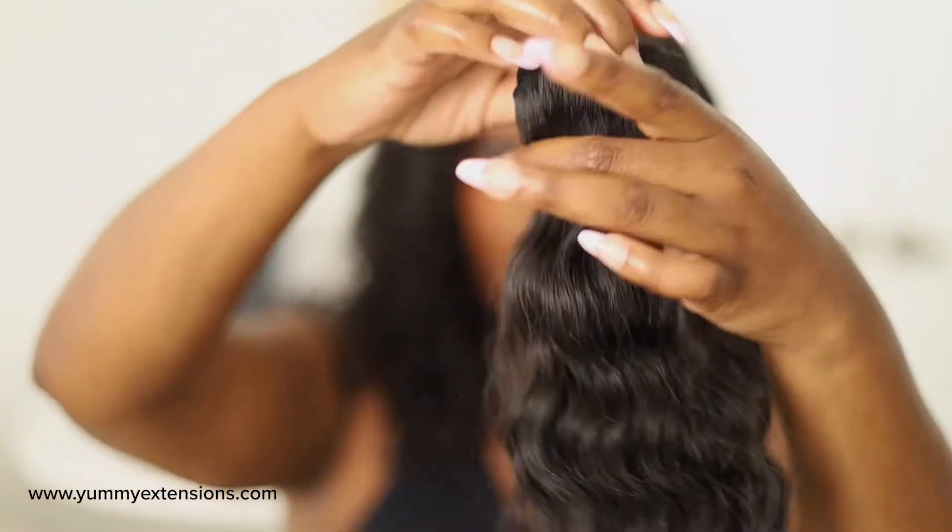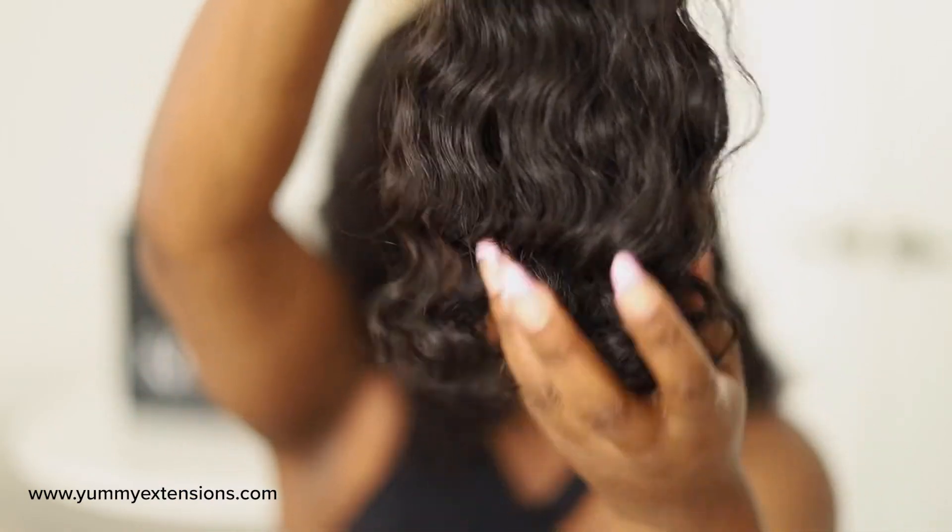This beautiful hair is thick from root to tip — just take a look at these ends. This hair has a really beautiful medium low luster so it makes it look really realistic.